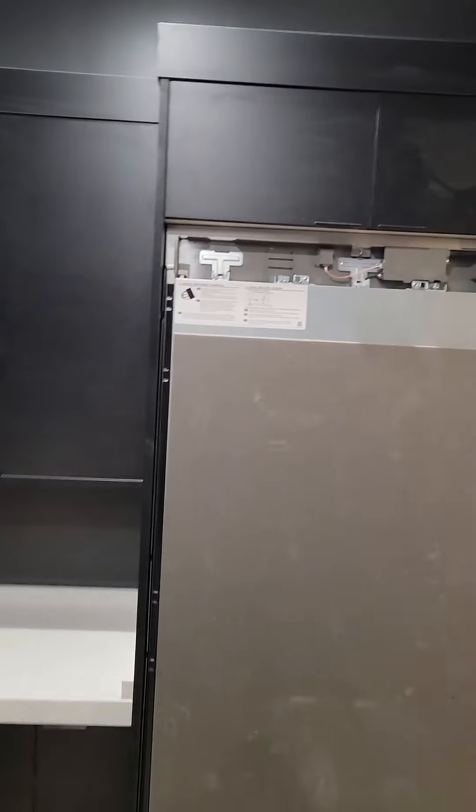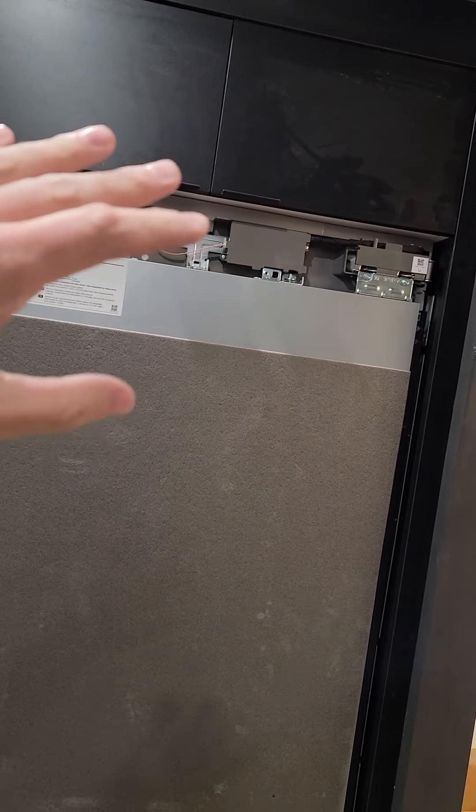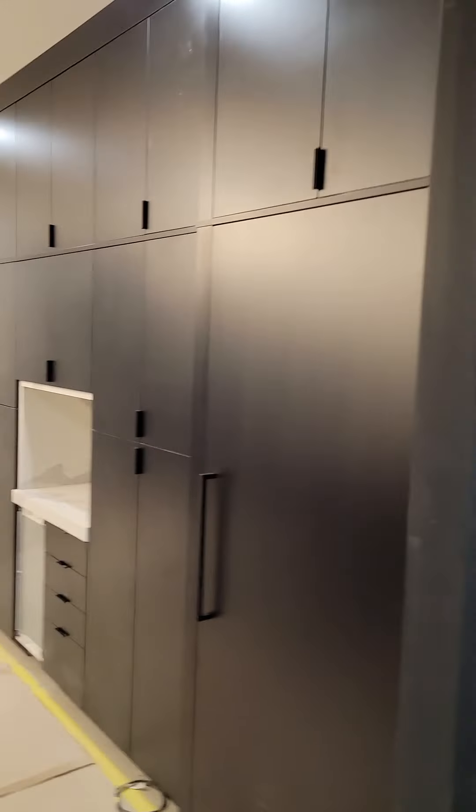To determine the bracket height on the panel, we're not going to use the template because it's contingent on the fridge being set properly in the opening. In this case it's pushed up tight to the bottom cabinet, but a couple I already did in this room were sitting about three-quarters of an inch low. For a French door drawer refrigerator needing to line up with adjacent cabinets, the fridge would have to be lifted, so the template just won't work — we'll need to measure manually.